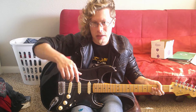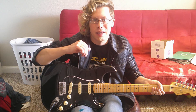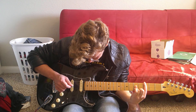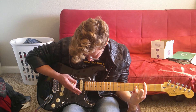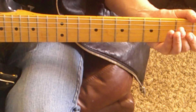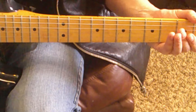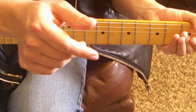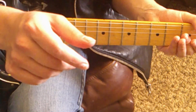The full tabs will be linked in the description. First I'll play the riff and then we'll go through it together. I'm in standard tuning. For effects I brought in some gain and reverb. Gain is about three-fourths of the way up and reverb about halfway up.